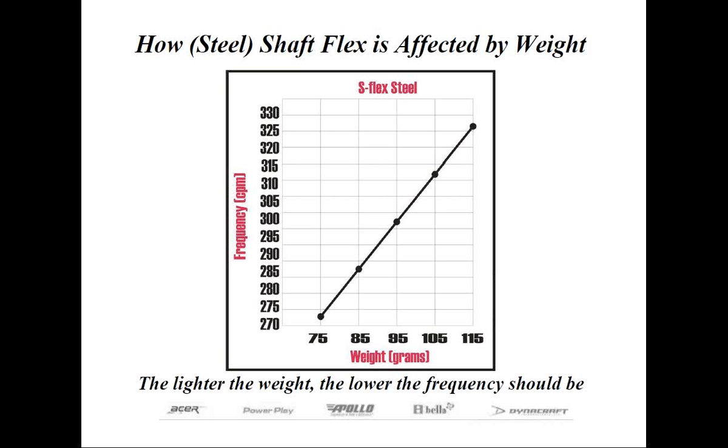The more successful lightweight steel shafts have become progressively more flexible — or I should say possess a lower frequency — as they become lighter and lighter. Some of these 75-gram steel shafts may appear on paper to be two or three flexes softer, but put them in play without any preconceived notions and they perform as the letter flex designation would indicate.